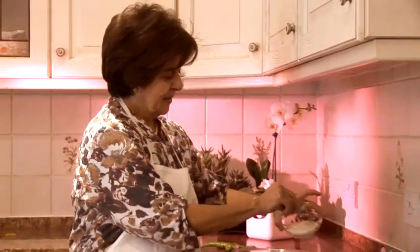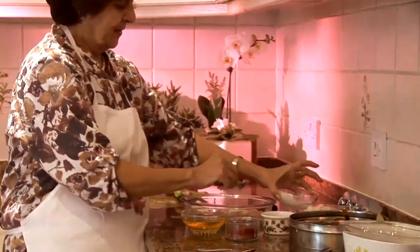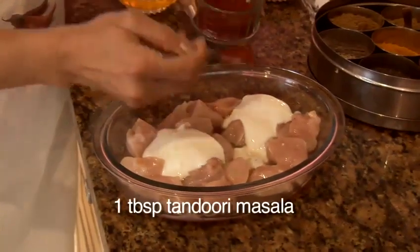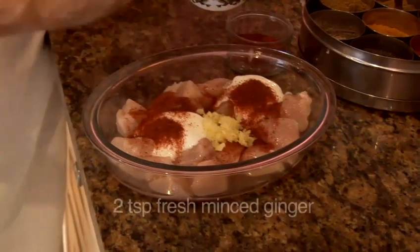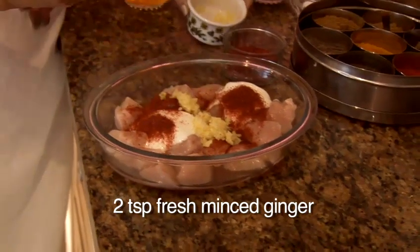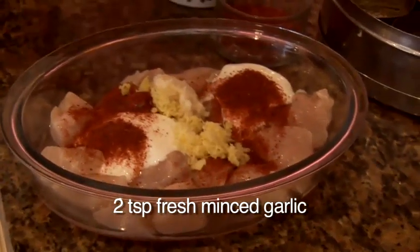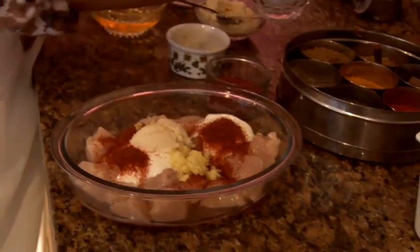What we're going to do is mix two tablespoons of yogurt into the chicken, add a little bit of tandoori masala, which you can get from any shop really, two teaspoons of fresh ginger, two teaspoons of fresh garlic, and a pinch of salt.